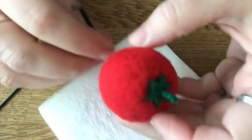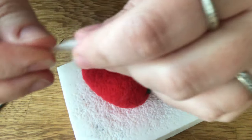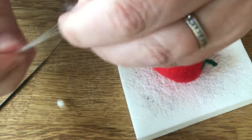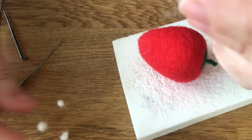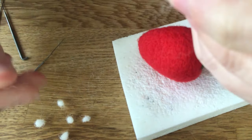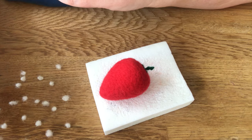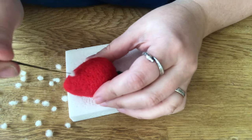Now we're going to put the seeds on. With that we're just going to make little white balls. Now we're ready to put the seeds in.